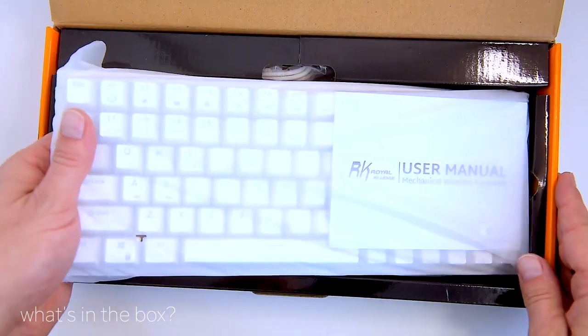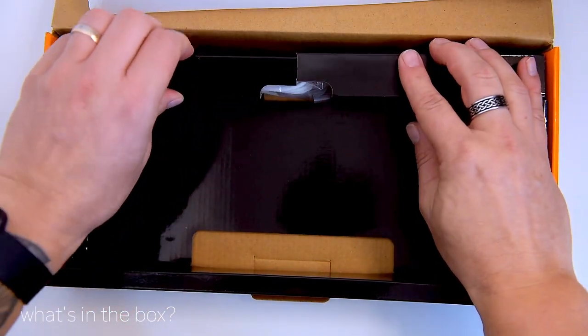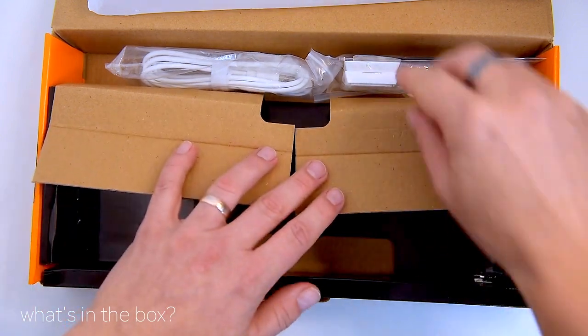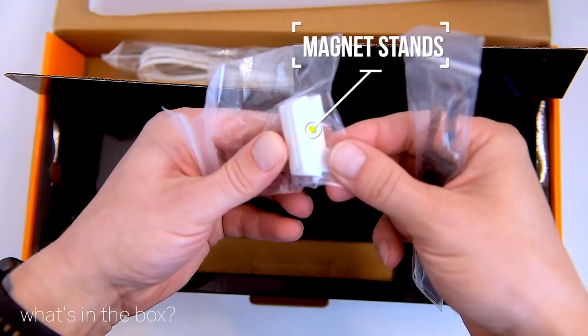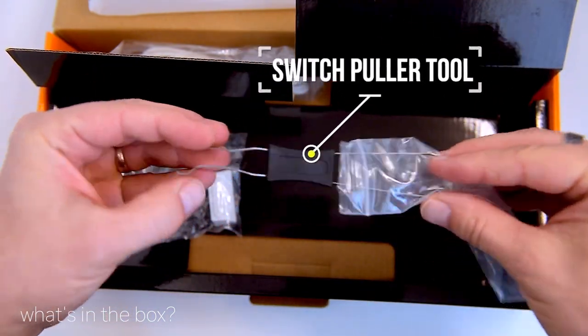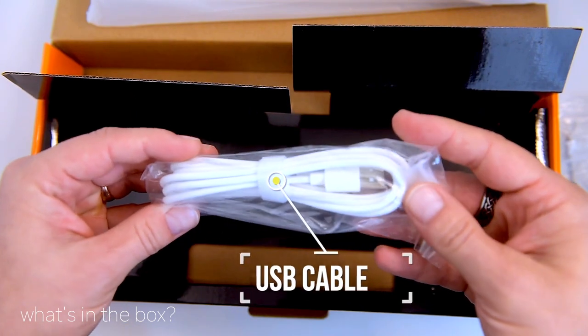Here we have the keyboard itself — it's much heavier than I thought it would be, thanks to its big 3750mAh battery. In the top compartment of the box we have a pair of magnet stands, a switch puller, 4 replacement blue switches, a USB-C cable, and instruction manuals.